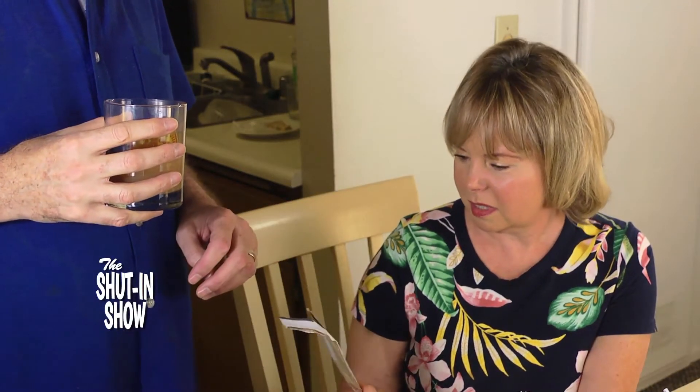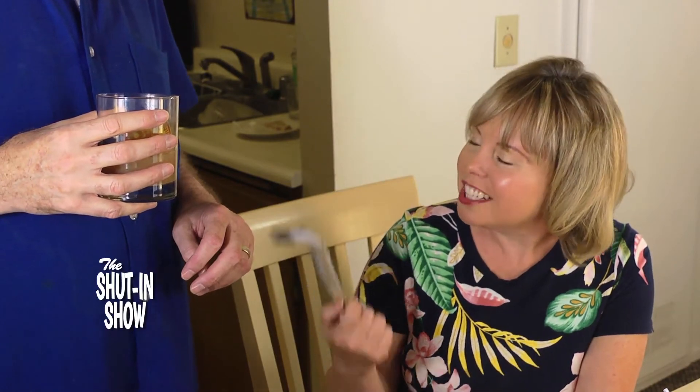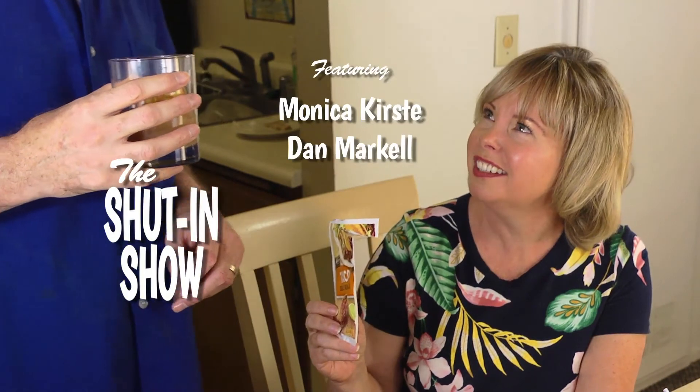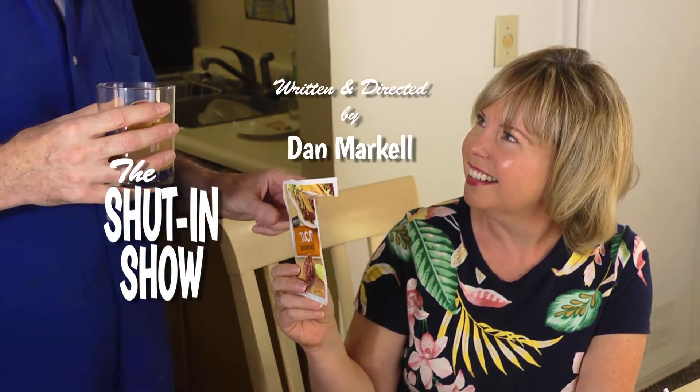And salty. Salty? No wonder — you're using taco mix. Is that bad? Gross. Does it have vitamin C in it? Do we have any salsa? Okay, I'll be in my trailer.